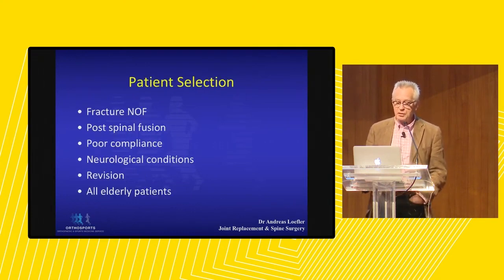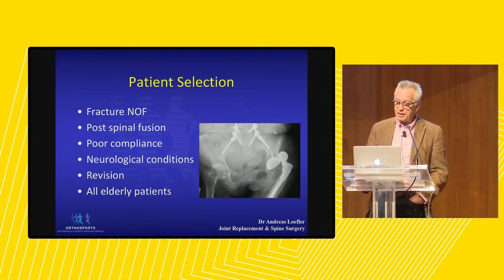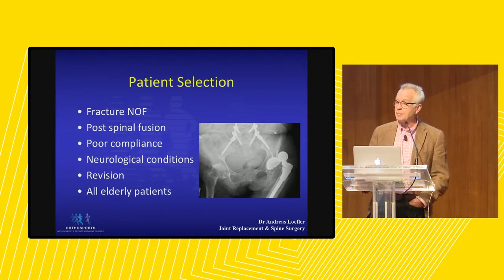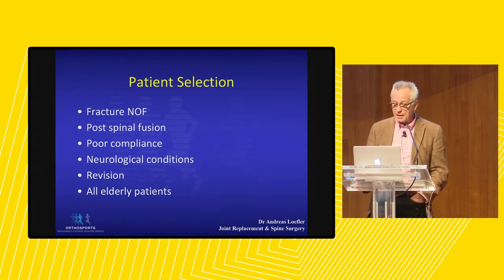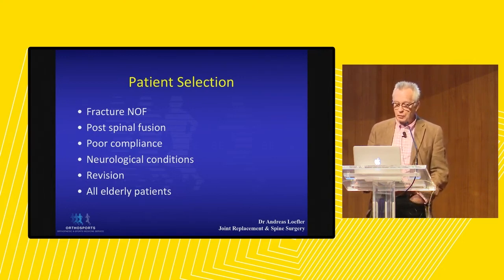We do need to select patients appropriately. We use dual mobility in patients who have a fracture and require total hip replacement. We are also conscious of patients who have had a spinal fusion — if you have a spinal fusion you flex more at the hip because you can't flex in the lumbar spine, putting you at slightly greater risk of dislocation. We also use them in people with neurological conditions such as Parkinson's and stroke, and in revision surgery where there is interference with the soft tissues. Perhaps we should be using them in all elderly patients.